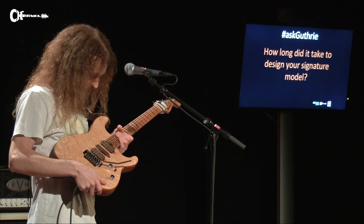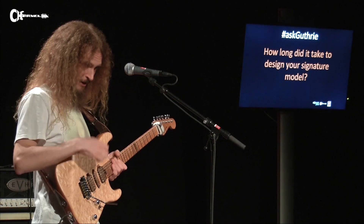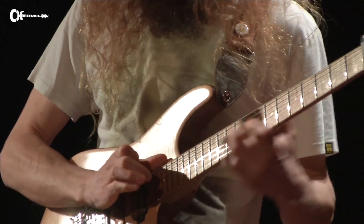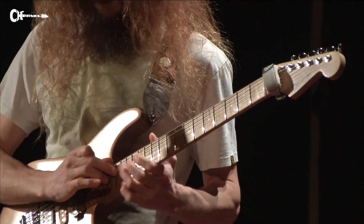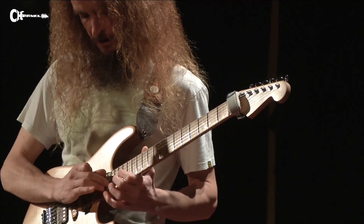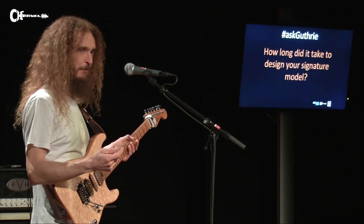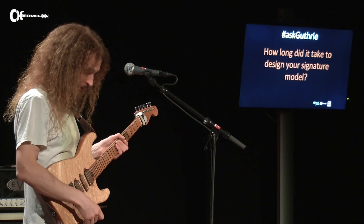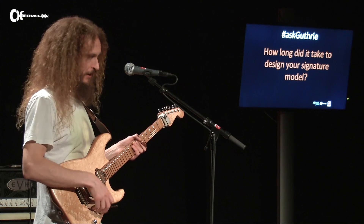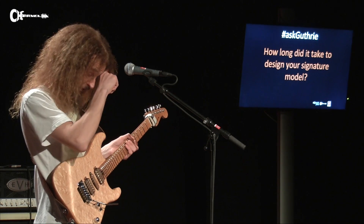Other stuff was more difficult. The pickups were custom-made by a mad genius called Michael Frank Brown, and I was giving him these abstract phrases like 'can you make the pickup sound more honest?' Somehow he knew what I meant. He later said that making these pickups was a lot easier than making Eric Johnson's pickups, which I could believe.